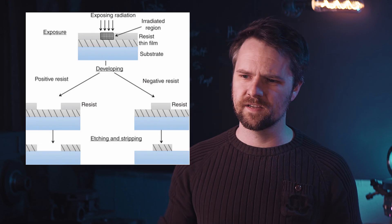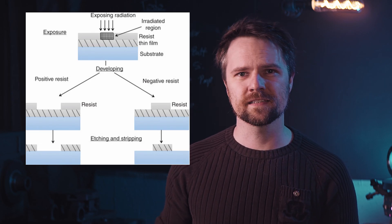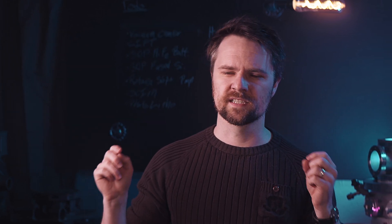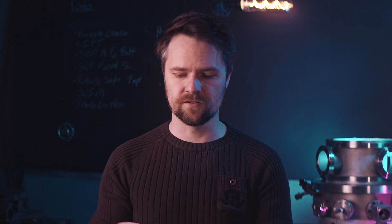A much more common method is to use photolithography, which is essentially the same process as when you're etching a PCB. You put down a photoresist that's sensitive to ultraviolet light, you expose some kind of pattern onto the photoresist, develop it, and wash away the uncured photoresist. And you're left with a temporary pattern on your substrate, and from there you can etch the PCB.